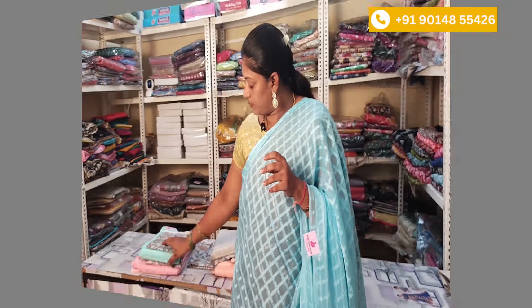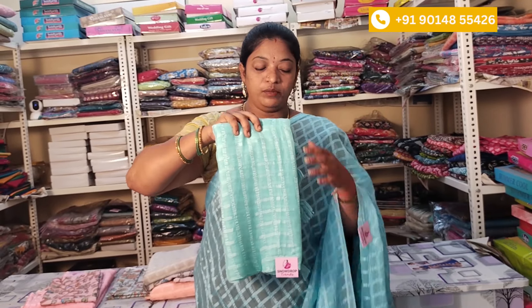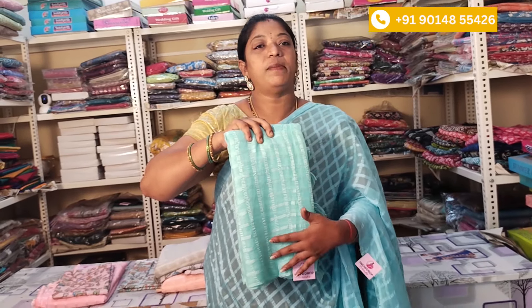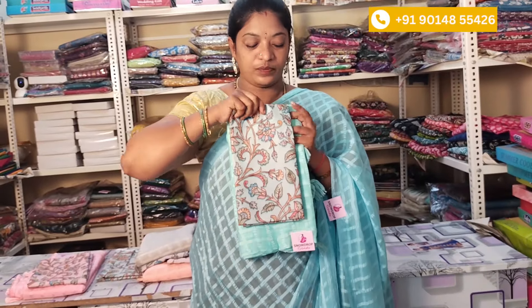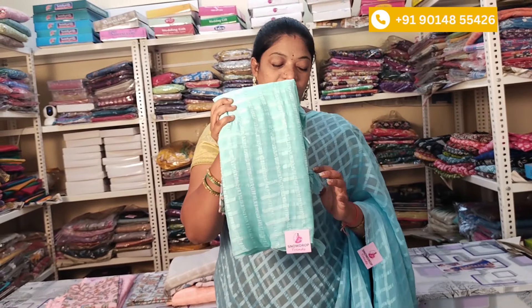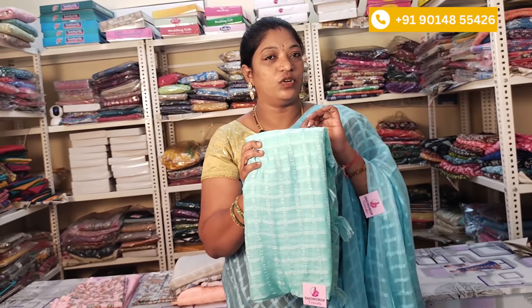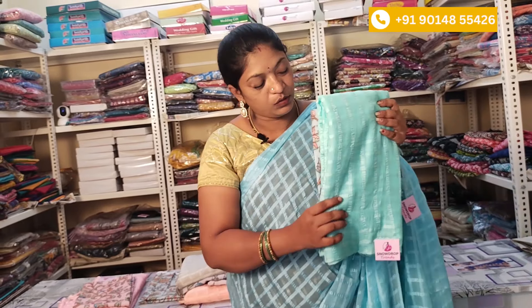Let's check the color combinations. This is a sea green color combination. This color combination is also good. The blouse is checked with chiffon and I have the same color and pattern and tassels. I have the same color blouse on the sea green. You have a very good shirt. This is a good product. You can also use WhatsApp to purchase the same product. It is ₹750 with free shipping.